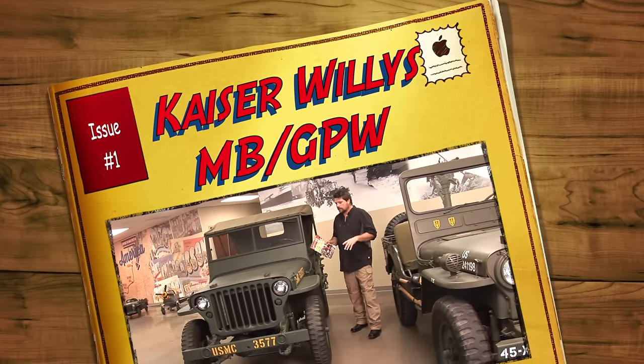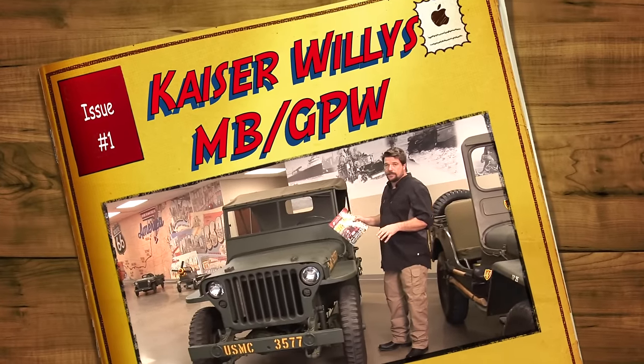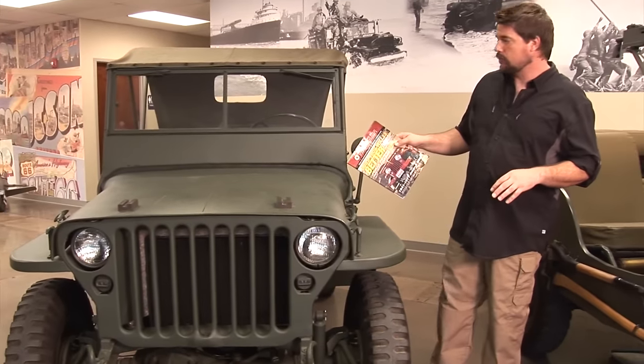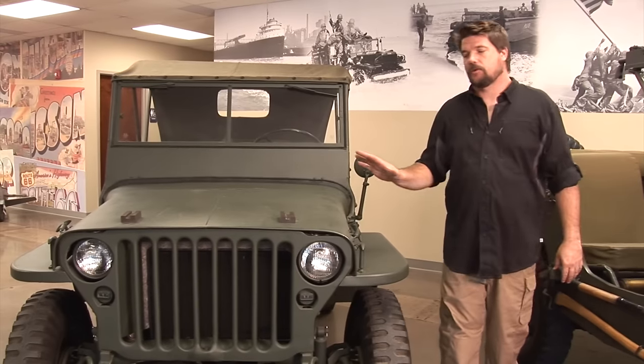Today we're going to take a tour of Omics ADA's 1942 Willys MB. This is a flat fender Jeep — a World War II Jeep, and one of the first ones to make Jeeps standard.